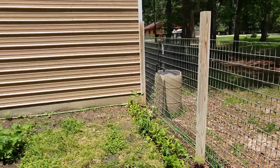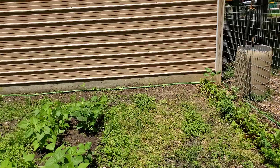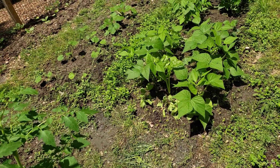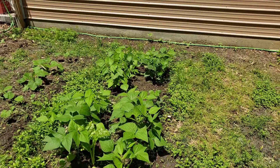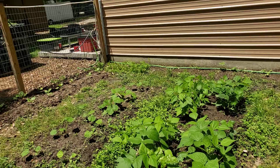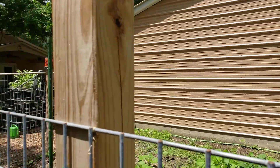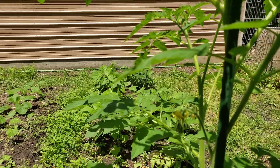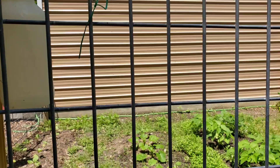The bee greens are still going okay, though it's getting kind of hot for them. In the middle there are bush beans with a couple of random things mixed in like Swiss chard and collard greens. I think there's a tomato behind the green beans I'll need to stake up when it grows, and there's some squash going over there too.